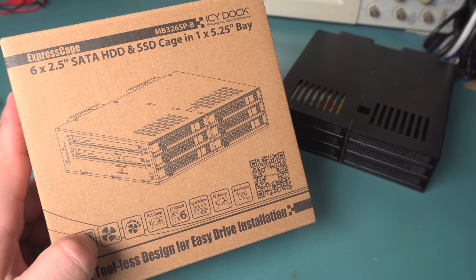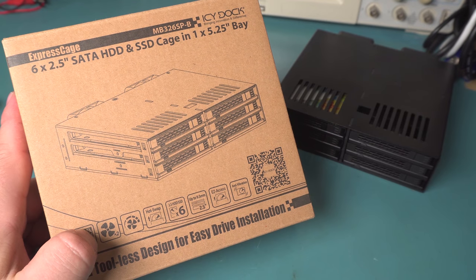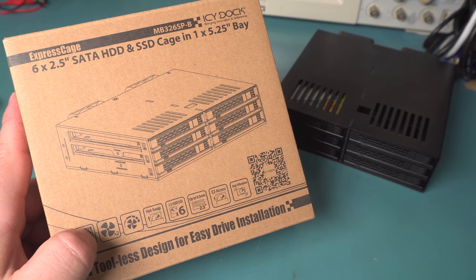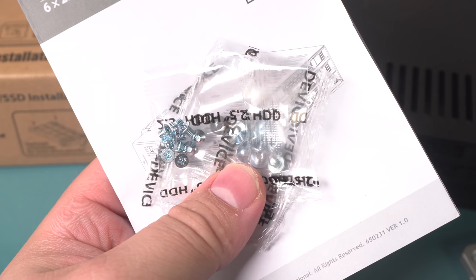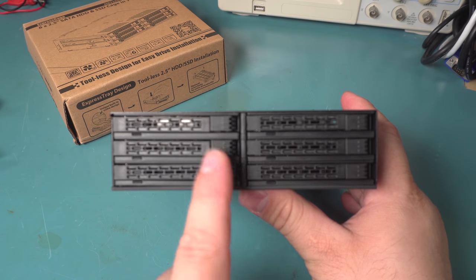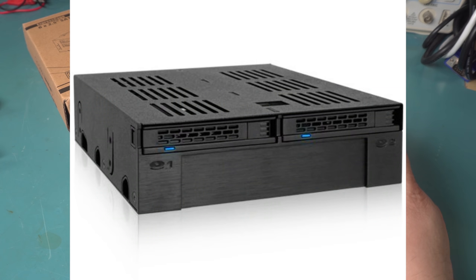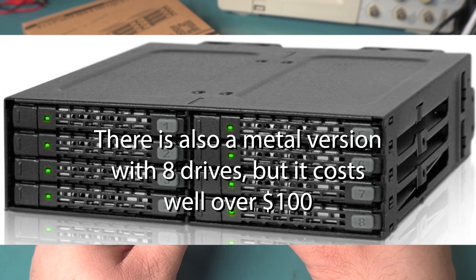Today I'm going to take a look at this Icy Dock Express Cage, the MB326SP-B. This is a 5.25-inch bay to six 2.5-inch bay adapter. Included in the box are a set of screws for the drives, a set of screws to hold the entire unit inside the case, and a little manual. They make several different models, some of which have two SSD-sized trays and one 3.5-inch size tray, and there's one with four bays — this particular one has six.